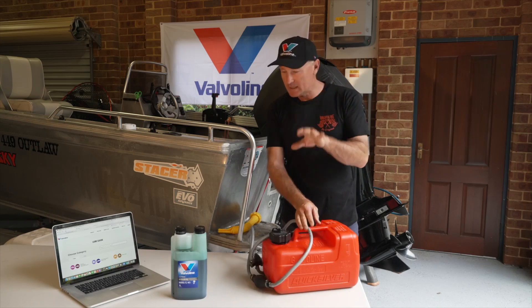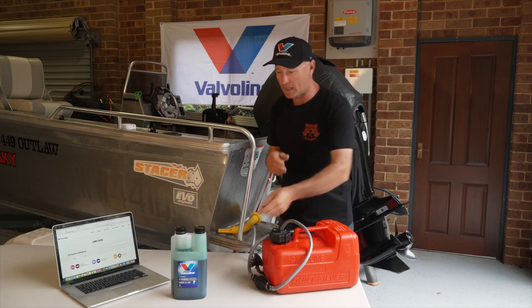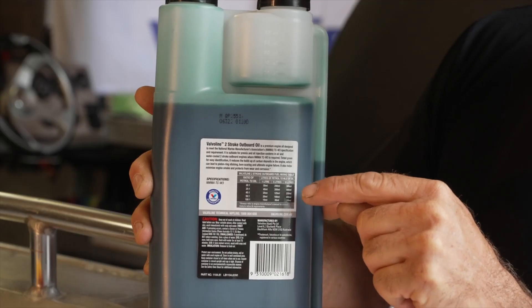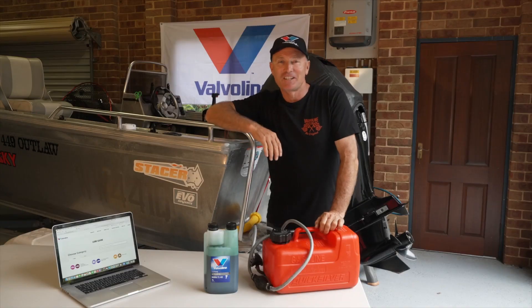There you go, easy as that. The chamber pack certainly makes mixing fuel nice and easy — I've got no oil on my hands, I've got the perfect measurements, and I know that I've got the perfect ratio of fuel to oil mixed as per the manufacturer's recommendations. I'll catch you next time.